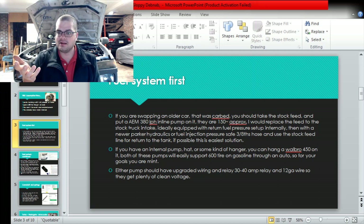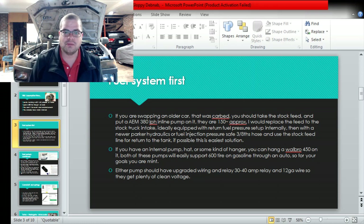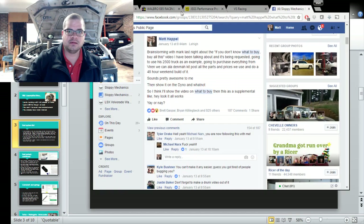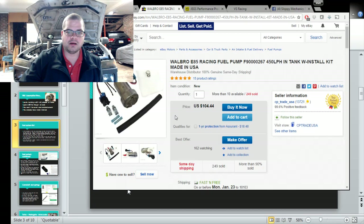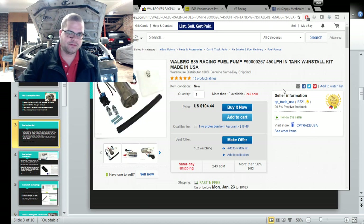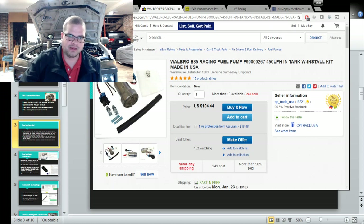It's not obviously perfect in every situation but it works really well - we've done it in many situations, no problem. For an internal pump, buy a Walbro 450. You can get them on eBay for between $100 and $130 with an install kit from a bunch of highly rated sellers. I've bought 40 or 50 of these or more and they work great - they'll easily do 700 to the tire.